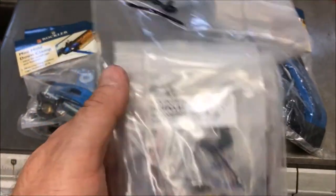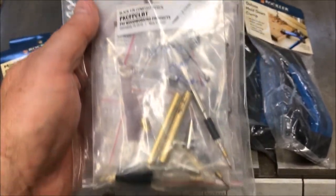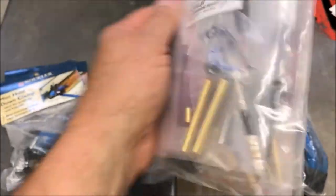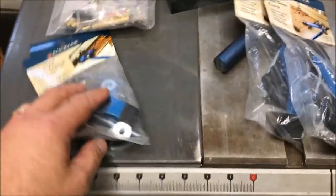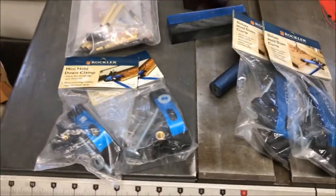He also had these pins — almost dropped them. These are some comfort pins and he said he just didn't really care for them. Looks like there's a pencil in there as well — a couple of pins and a couple of pencils. He didn't really care for them, so he gave those to me and I'll turn those into something really cool. I also got two small Rockler clamps and two large Rockler clamps that Lynn gave me — some extras he had.